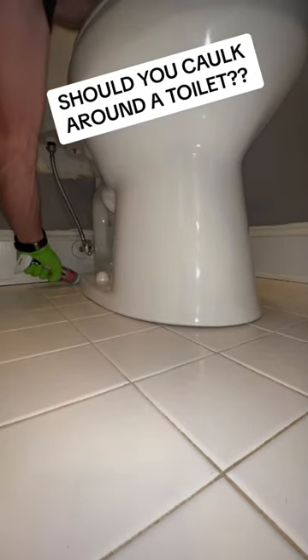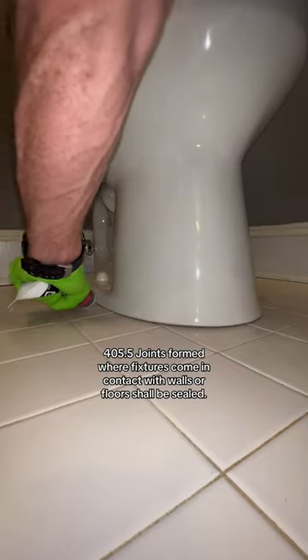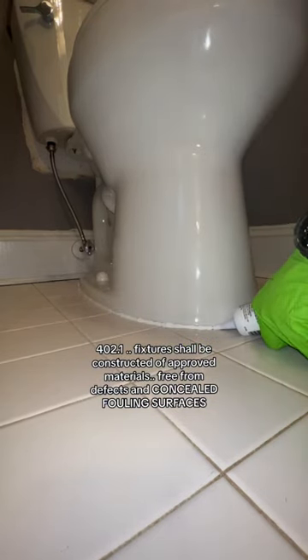Should you caulk around a toilet? The quick answer is yes — you should caulk around the base of a toilet. Caulking keeps the toilet secure and reduces the possibility of water contamination from other sources like mopping, shower splash, and if you have young children, misguided potty training.